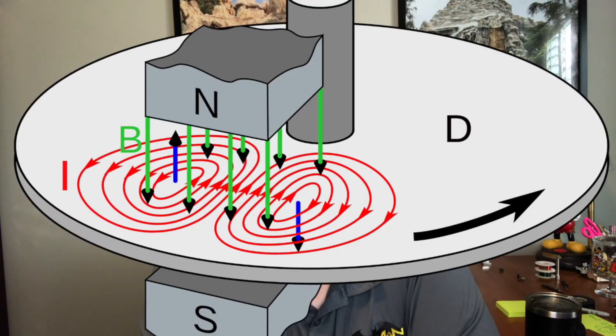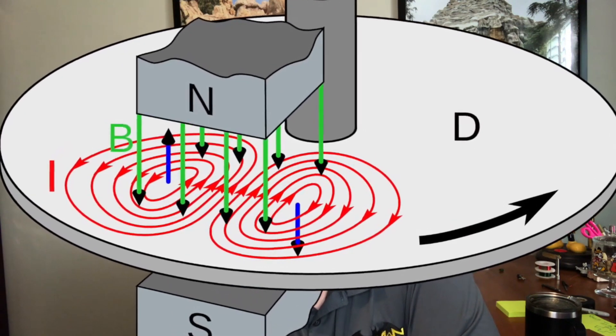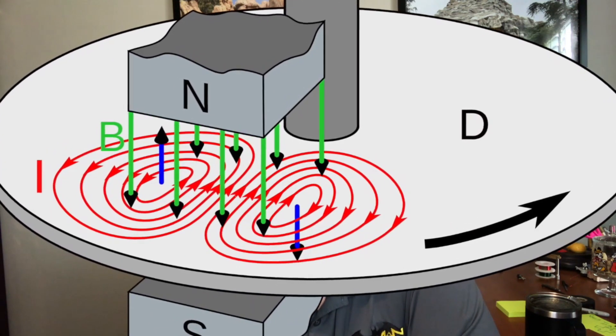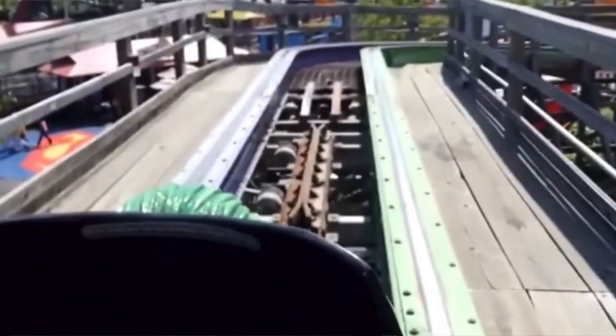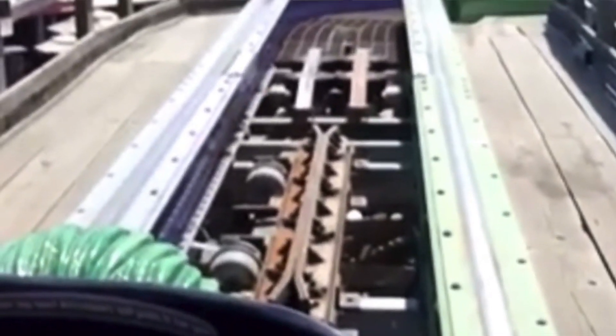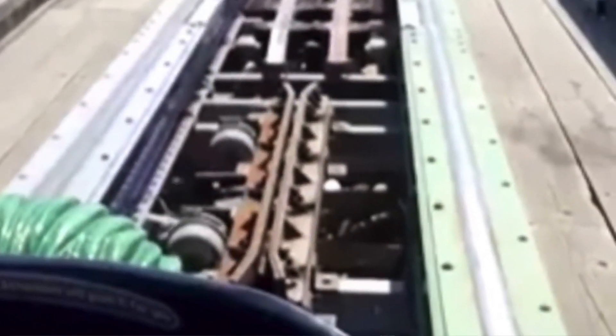The other thing magnetic brakes can't do is hold a train. They work off of eddy currents, and when you slow down the vehicle, the production of that eddy current goes away — it can't hold the train in one position and cannot be used to stop the train completely. You still have a mechanical pinch brake that activates as the block.